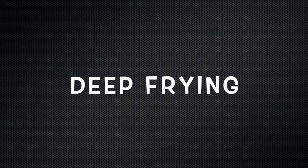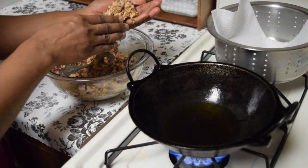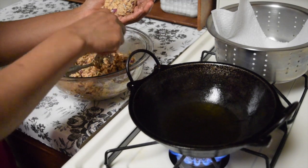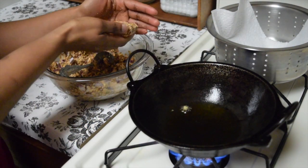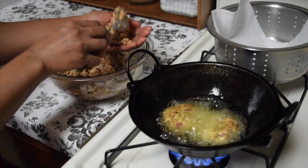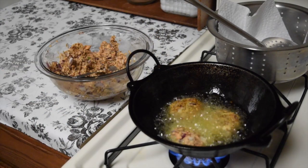Now let's start with the deep frying method. Heat a wok, and when it is heated, pour oil into it. Now let's start shaping the patties. The oil is hot enough - let's put our first patty into it, then the second one, then the third one. Cook the patties on medium flame.